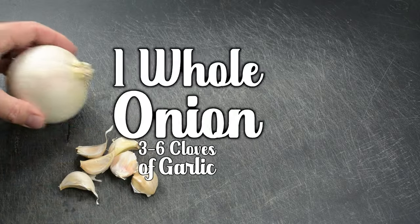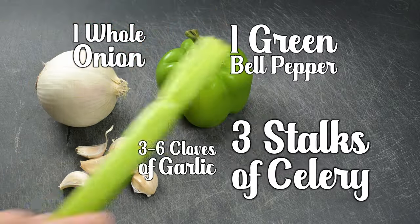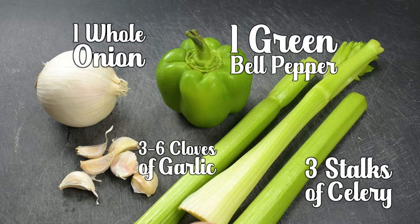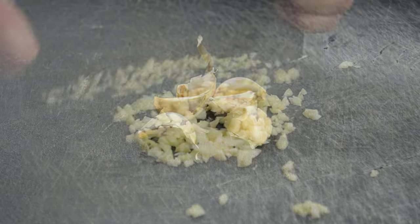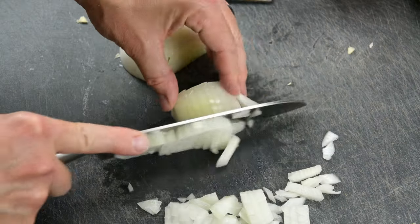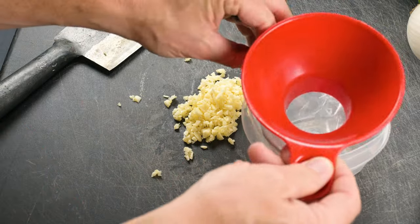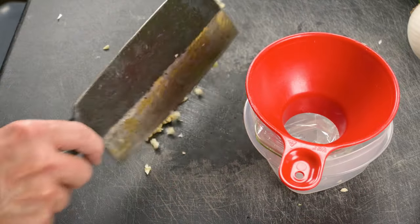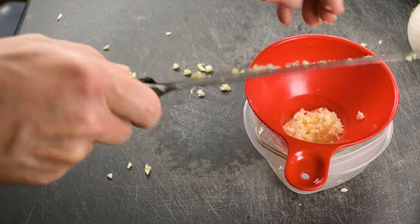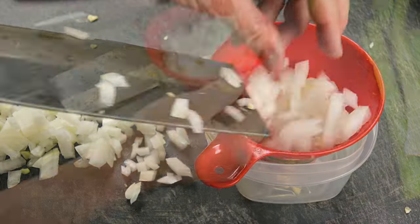Now let's pre-prepare the remaining ingredients. We're going to mince up three to six cloves of garlic and chop one whole onion, storing them together in the same zipper bag. A tip: use a canning funnel to guide cut ingredients into storage containers. I suggest double bagging the garlic and onions in the same container.